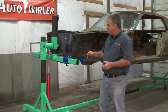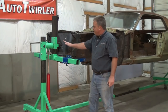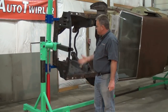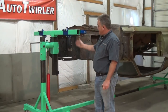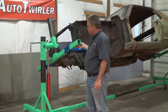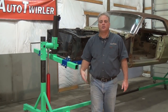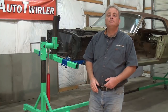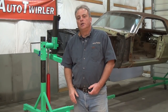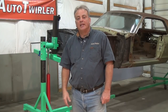So that's the Auto Twirler Pro — nineteen and a half feet long, three thousand pounds, ball bearings inside the pivot, the easiest rotisserie on the market to turn, infinite balancing system, hydraulic jacks, and heavy duty wheels. Go to our website at AutoTwirler.com or give us a call at 1-888-290-2991. We'll be glad to help you any way we can. Thanks for your attention.